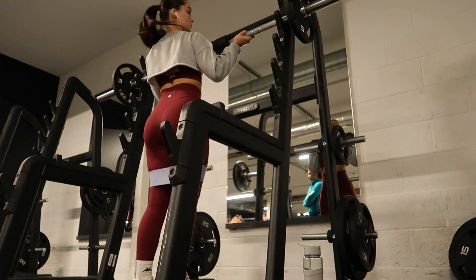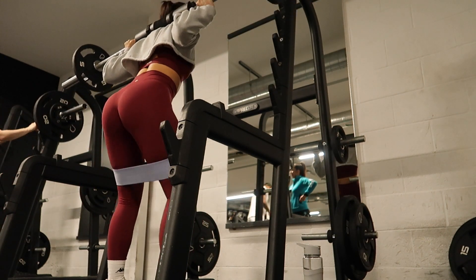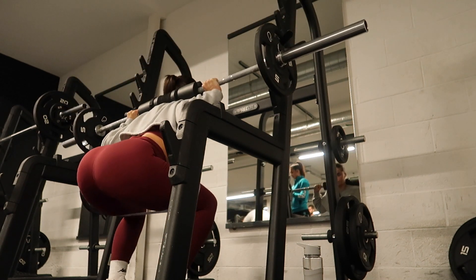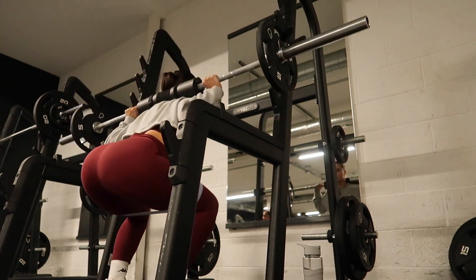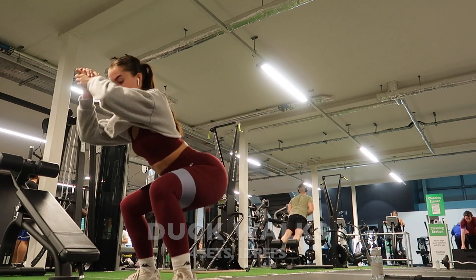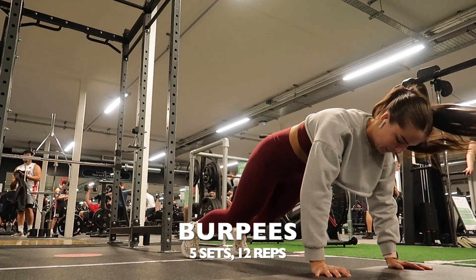I then did a barbell squat with a resistance band. This was really interesting — filming myself let me actually look at my form, which was good for me to watch and correct myself. I did four sets of 12 here, which is quite a lot of legs for a full body day, but it was a great workout. I then moved on to some duck walks — the first time I came up too high, so I was remembering to keep low and you feel more of a burn.